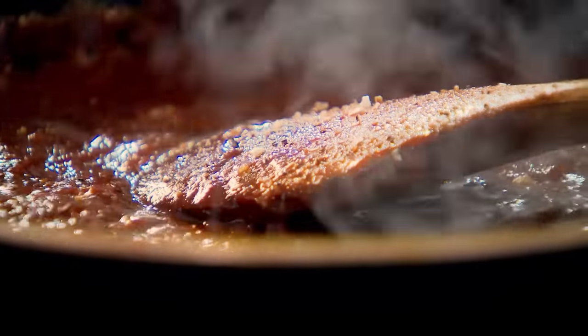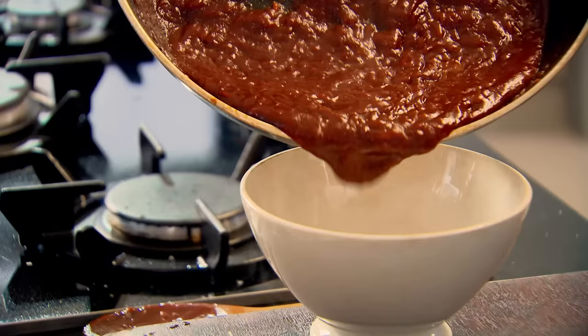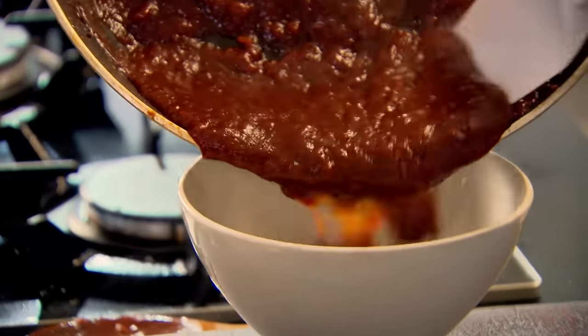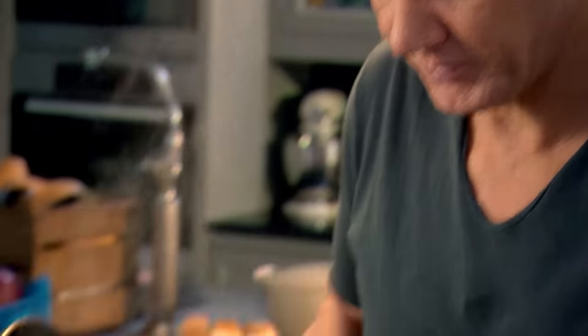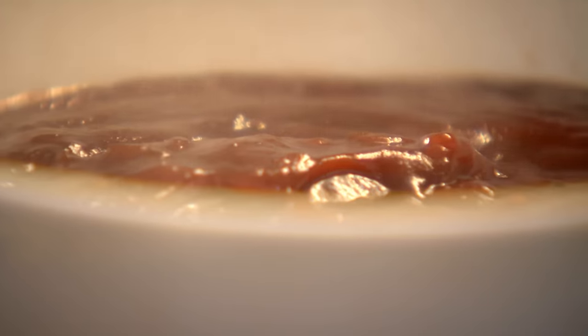To complete the sauce, I'm adding premade Worcester sauce and tomato ketchup. Cook that out for two to three minutes. Depending on how thick you like the barbecue sauce, that determines how long you cook it for. I don't want it too runny but not too thick either. That's the consistency I'm looking for. Turn down the gas, touch of seasoning. Homemade, smoky barbecue sauce.